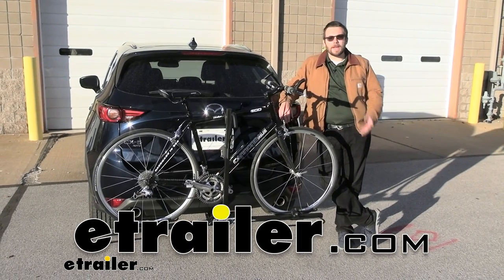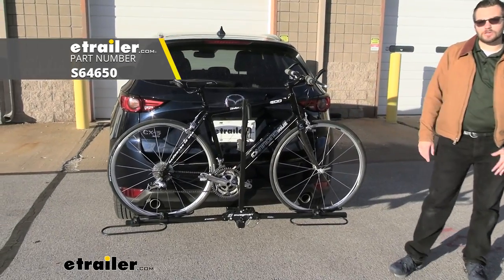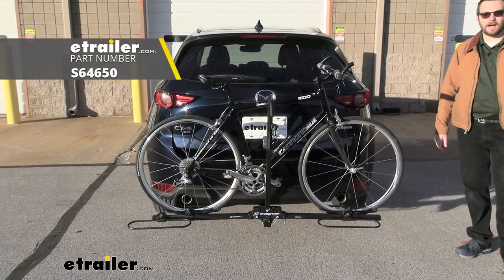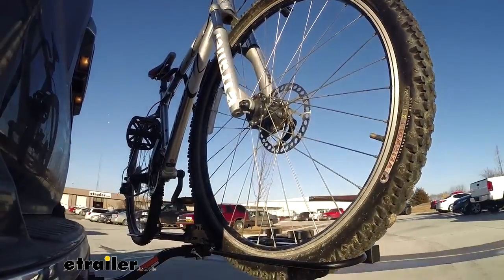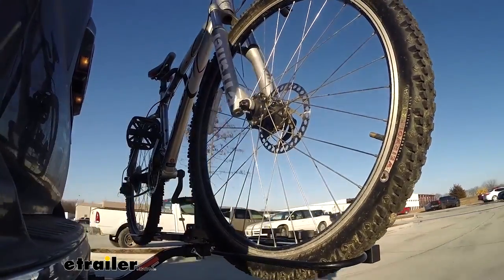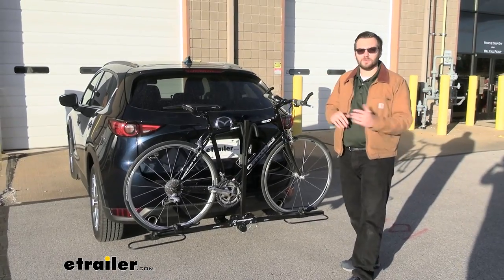Hey everybody, welcome to eTrailer.com. I'm Bobby, and today we're taking a look at the Swagman XC2 here in the back of our 2021 Mazda CX-5. This is going to be a very decent way of just carrying your bike. It's not the most expensive, nowhere is it the most premium option out there, but it is just a tried and true decent way of getting your bikes wherever you want to go.